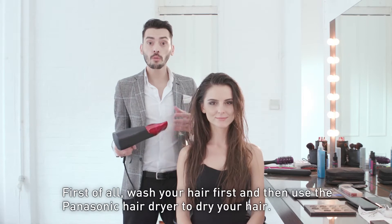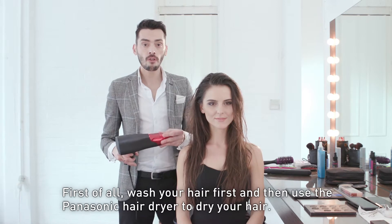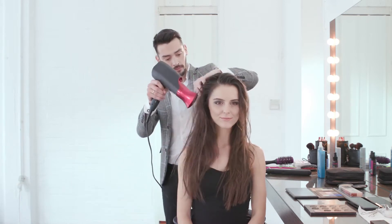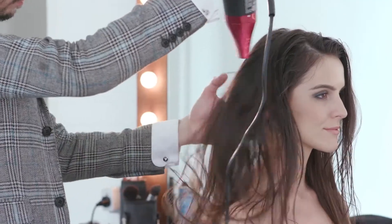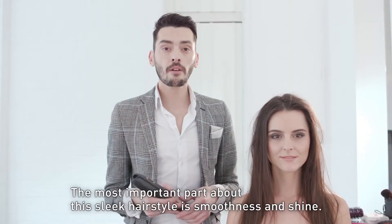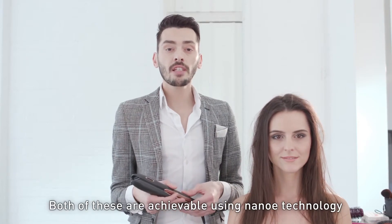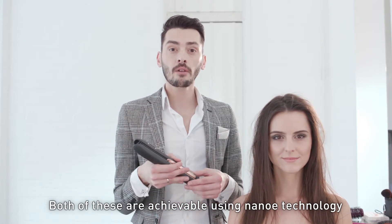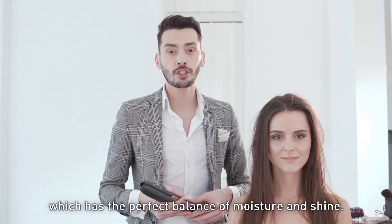First of all, you want to wash the hair, and then what we're going to do is, using the Panasonic hairdryer, we're going to dry the hair off. The most important part about a sleek hairstyle is the smoothness and the shine. Both of these are achievable using the straightener's Nano-E technology, which has a perfect balance of moisture and shine.